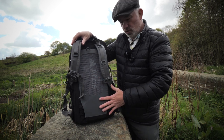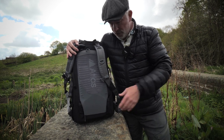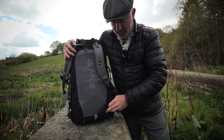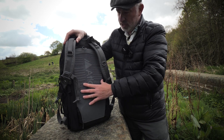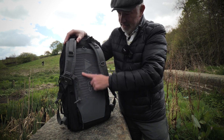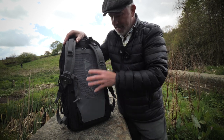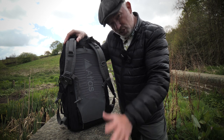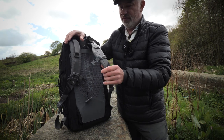It does have a waistband that comes with it to take the weight off your shoulders, but I don't use it. It's a brilliant waistband — I have tried it and it would be great if you needed it. The side pockets attach to the waistband and have their own pocket. Looking at the back, there's a nice logo and Atlas have thought about breathability — there's a lot of air that can get in. It's not as good as an Osprey backpack, but it is better than most bags of this kind of design.